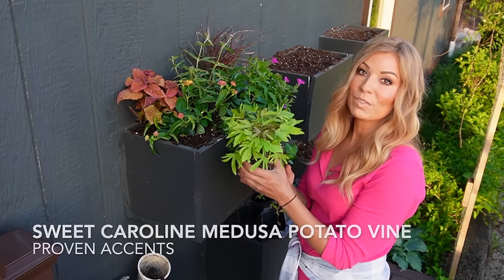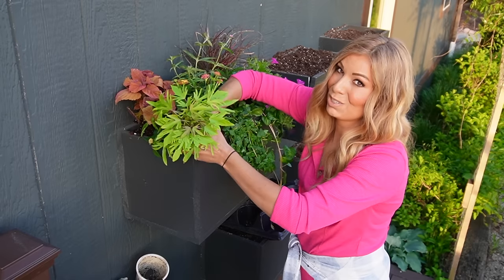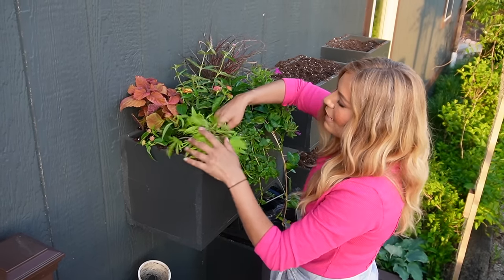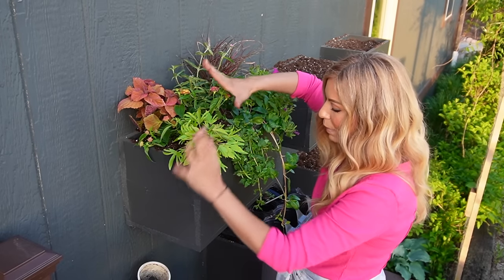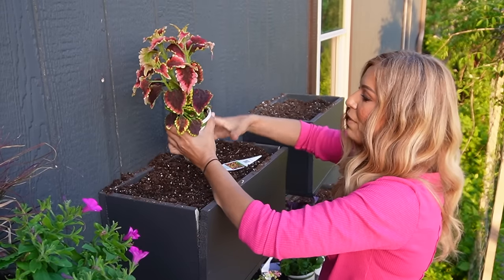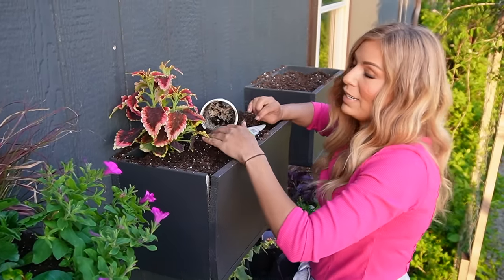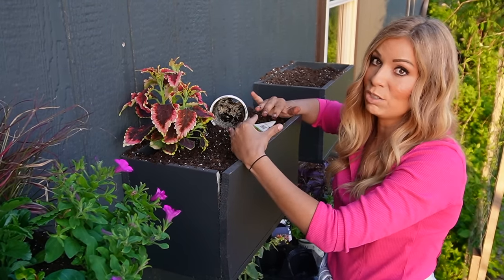This one is the Proven Accents Sweet Caroline Medusa. I've never grown this one before but the growth habit looks super cool and I already love lime potato vine, especially the vigorous growing Margarita. I know it's not as long and crazy as that one, which is perfectly fine because I don't want it to cover the next box. Now we've got the Coleus El Brighto — this is a Color Blaze series. With planting everything so close, yes it does get really rooted in there, so by the end of the season I water it every morning until it drips out.